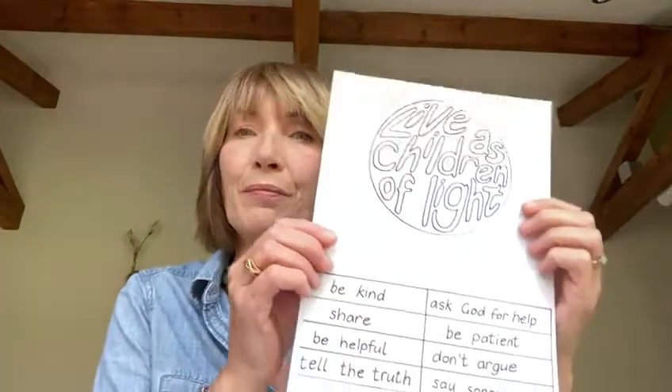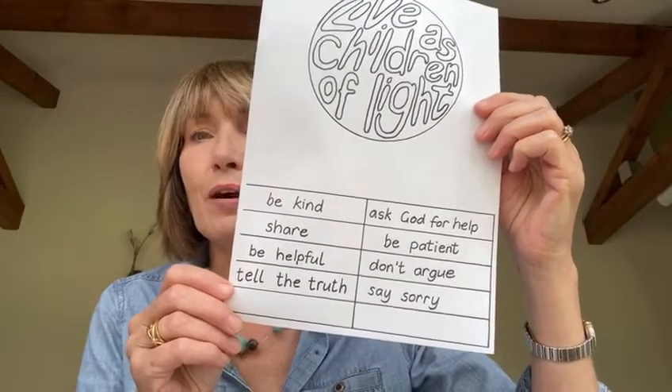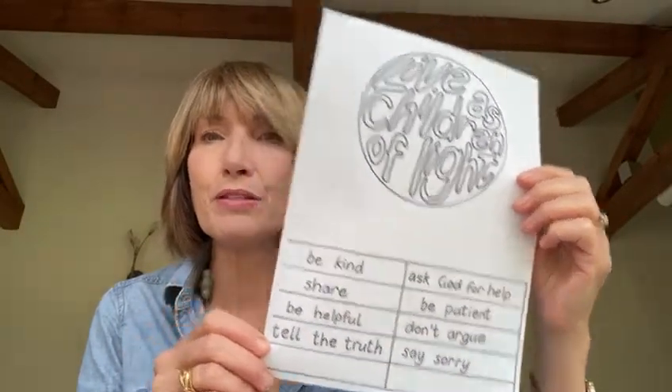I've got a few examples here, but I'm sure you can think of some good ones for yourself. Here are some examples like 'be kind', or 'share', or 'ask God for help'. These are important ways that we can live as children of light.